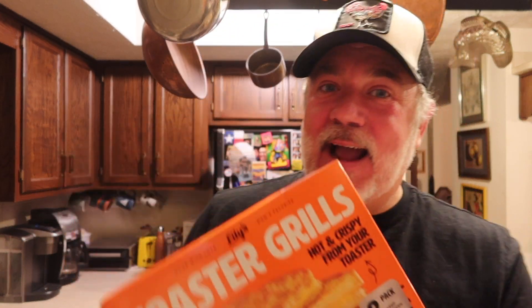What I am reviewing today is Lily's Toaster Grills — Grilled American Cheese, Hot and Crispy from Your Toaster, eight pack. I got these at Costco and I had actually looked at them several times before I purchased them.